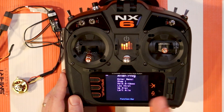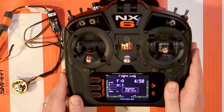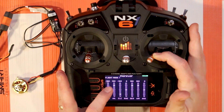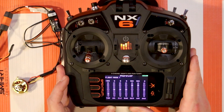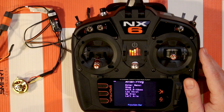A couple of troubleshooting tips for entering this menu: it does want to see full 100% of your stick movements. If you're having trouble getting into this menu, go to your monitor screen and confirm that you're getting 100% movement on both the aileron and elevator control channels. If you're not, you might have dual rates turned on or a mix going on - something along those lines.